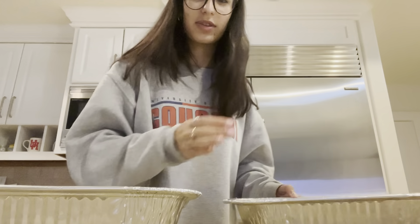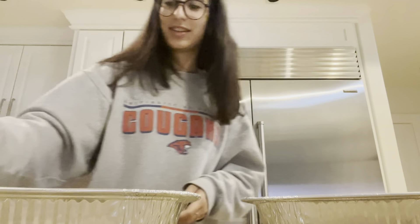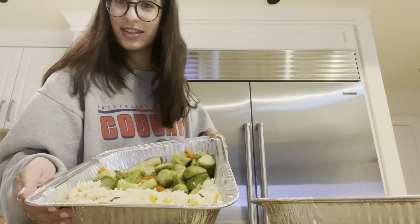Hello, everyone. My name is Stephanie Haddad, and today I'm going to be teaching you all how to make leftover salmon, rice, and veggies yummy.